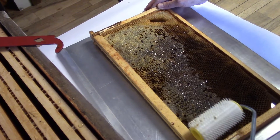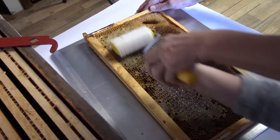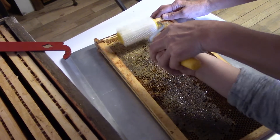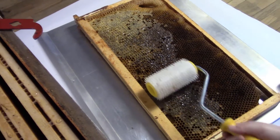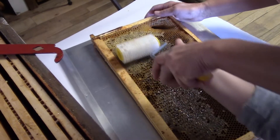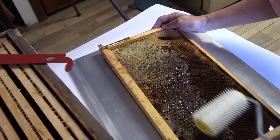We really don't have any good frames that are sticking up to use a hot knife on. These are all sort of recessed a little bit because they're all brood comb. You have to push down a little bit harder. And once we get these opened up, we'll put it in the extractor.